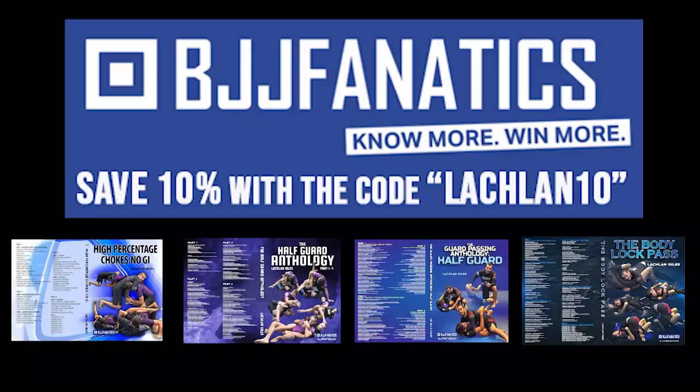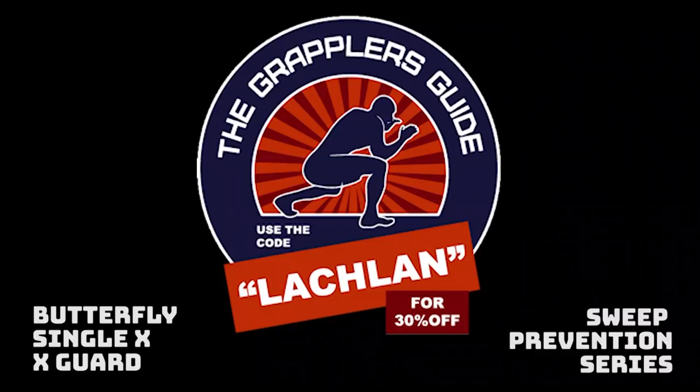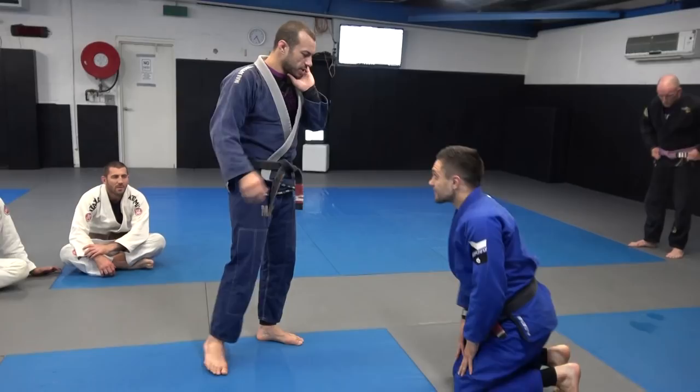You can use the code Lachlan10 and save 10% on any of my instructionals through BJJ Fanatics, and you can use the code Lachlan to save 30% on the Grapplers Guide. If you use these links it also helps me out.